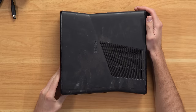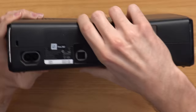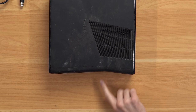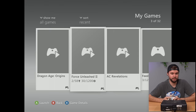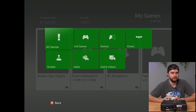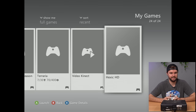Next is another 360 Slim that looks literally dragged through the dirt. Flipping to the back — manufactured 2012, warranty still intact, console number 40. Hard drive is in there — 250 gigs. Booting up, we've got a profile. The console is in 4:3 mode. The games tab says 33 games then jumps to 32 — either way it's a ton. Dragon Age Origins, Force Unleashed 2, Assassin's Creed Revelations — holy crap, we have 24 full games downloaded. That's unbelievable.